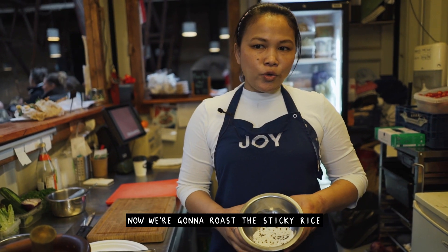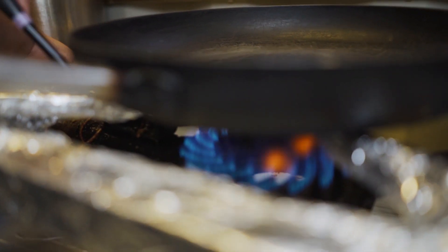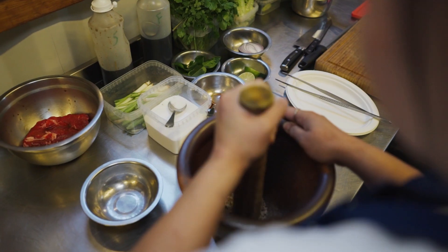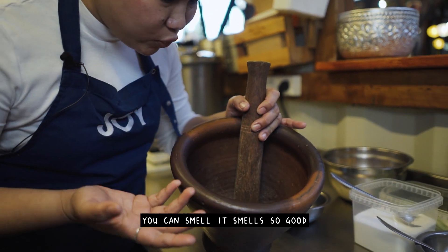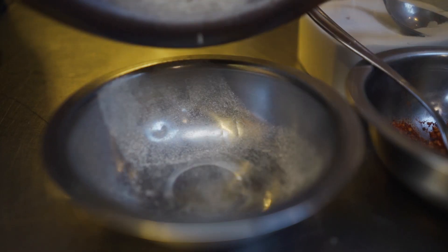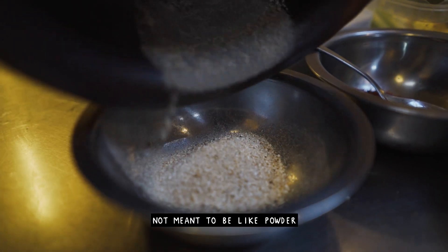Now we're gonna roast the sticky rice and mash it until it turns into powder. We're gonna mash it in the mortar. You can smell it — it smells so good, a lot of aroma and grill, that smoky smell from the sticky rice. It should look like this when we finish — almost like powder.